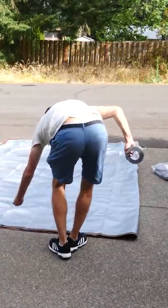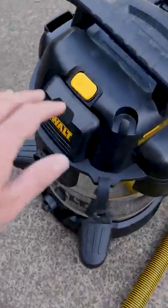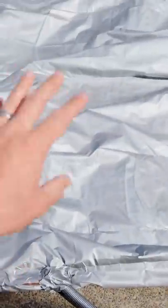I taped two tarps together to see if it was possible to lift up my car with my vacuum cleaner. I just have the outlet connected to the tarp, and I'm going to blow it up and see if I can lift my car up.